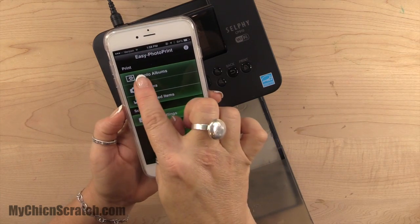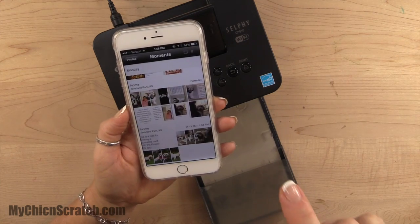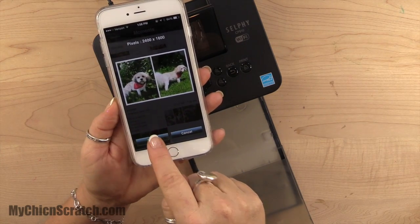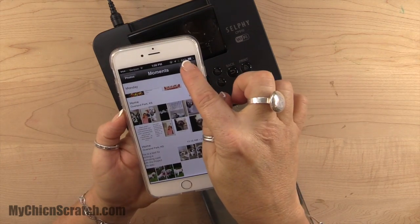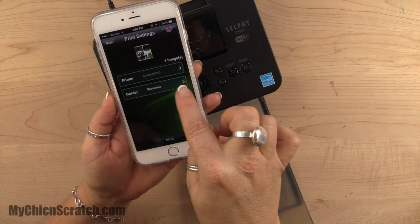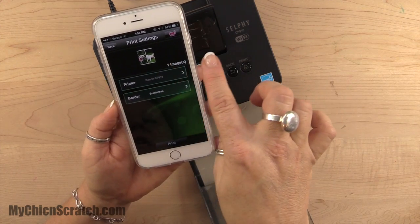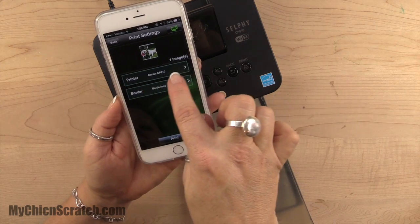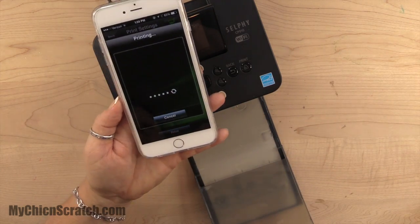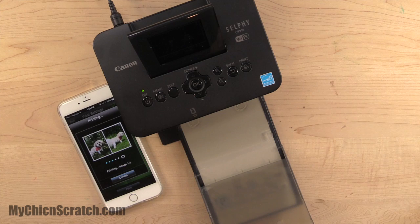Go over to the Canon IEPP app, click on photo albums, select that picture, and click select. Up at the top, click the one photo option and make sure it says borderless — with the selfie printer it's better to go borderless. Make sure the printer shown is the Canon, then click print. It goes pretty fast — we'll just watch it go back and forth.